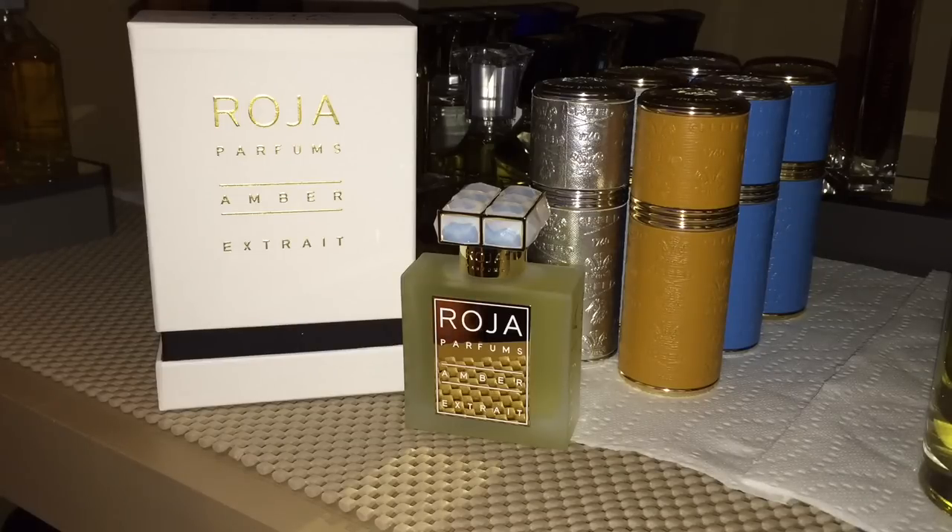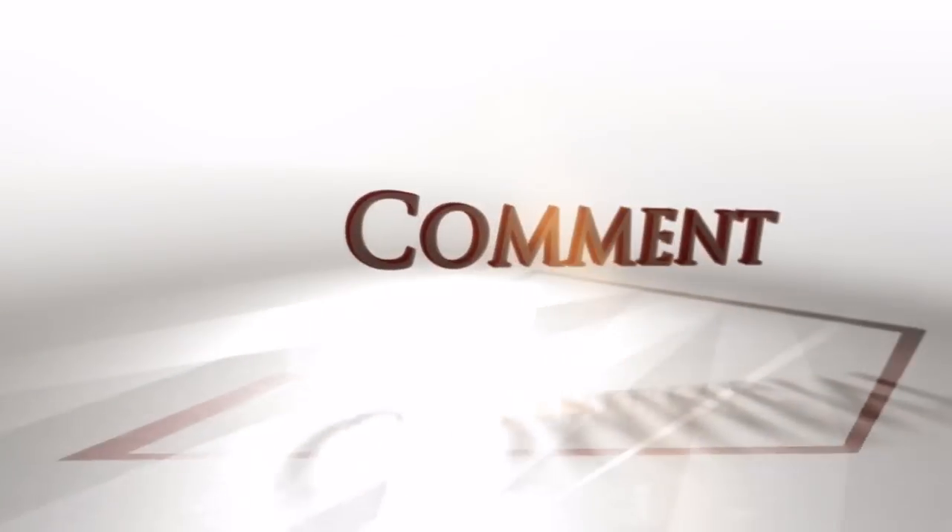Thanks to all you fragrance lovers out there who have been helping me, guiding me, and supporting me in these videos. I love it — I'm getting more into it every day and smelling great, getting a lot of compliments at work. Please get your nose on this one. There are a lot of great splitters on Facebook right now that will hopefully split this, so get your decants or your bottles of it, because it is amazing stuff. Thanks again, talk to you soon.